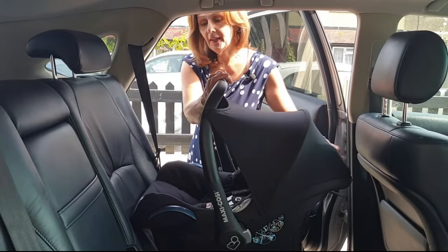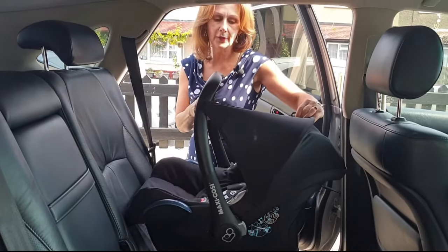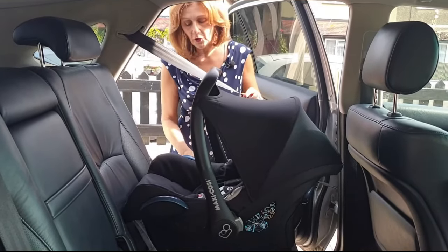This is because in the event of an accident it does help protect your child, so it's important that you don't put your handle down. You can put your foot down if you want to be able to see your baby easier, and we do recommend installation of a mirror so that you can see your baby when you're driving.